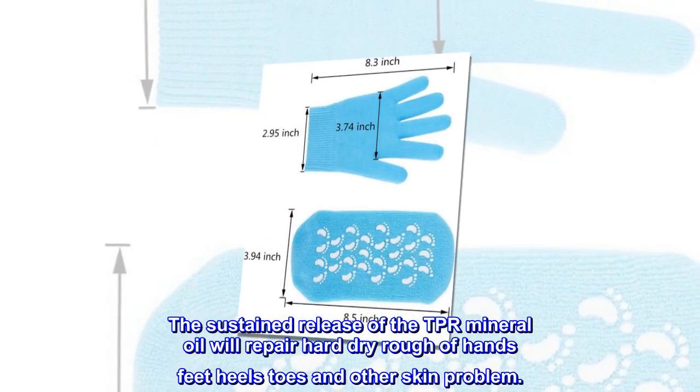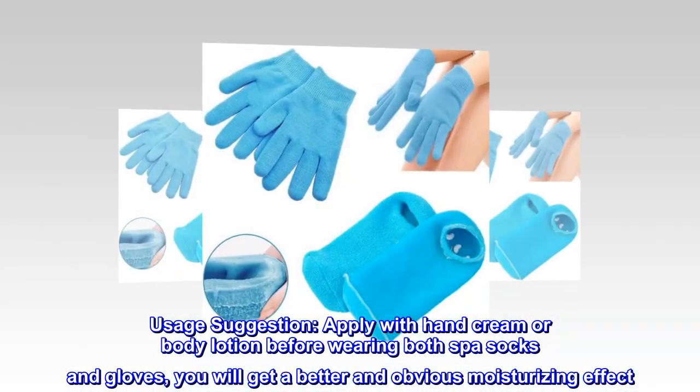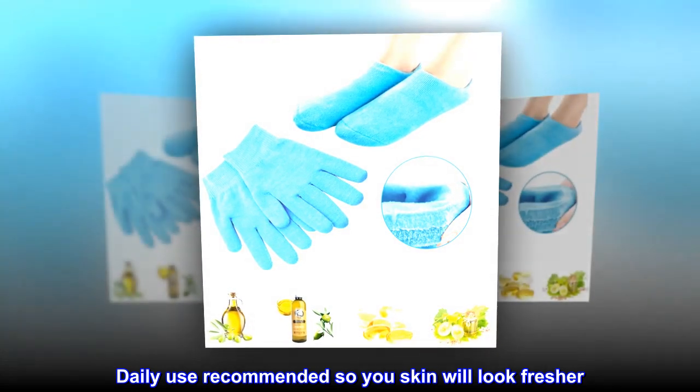Usage suggestion: apply with hand cream or body lotion before wearing both spa socks and gloves — you will get a better and more obvious moisturizing effect. Daily use is recommended so your skin will look fresher.